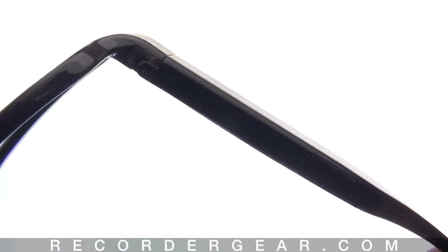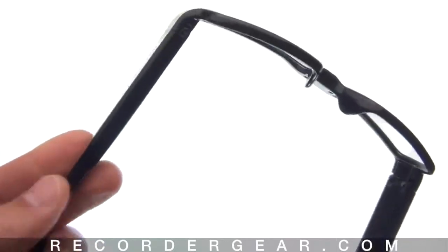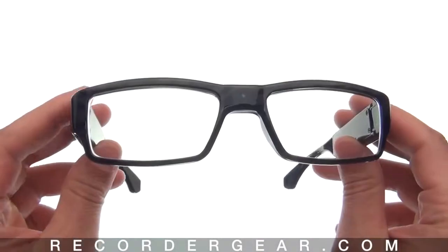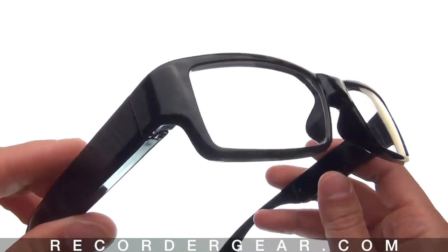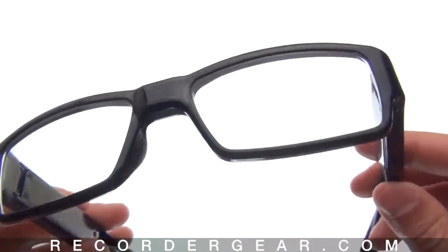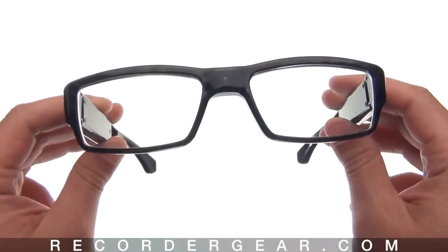On this side you have the memory as well as the video chip. On the other side we have the battery. Videos are recorded in 720p resolution in full color. We sell these glasses with different memory options, and it'll hold about 10 minutes of video per gigabyte of memory.